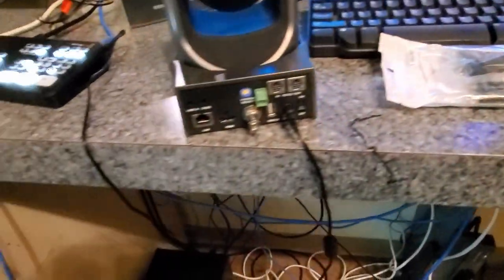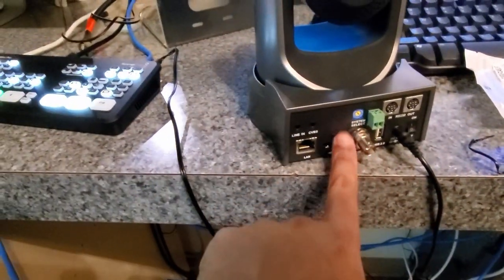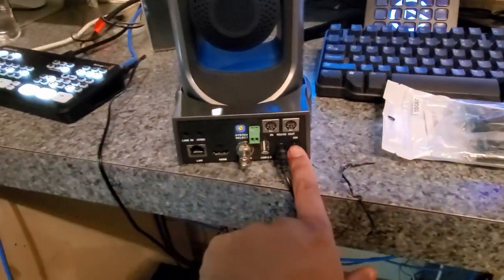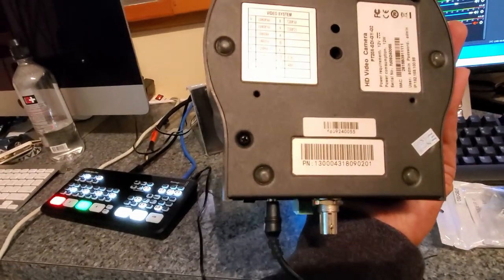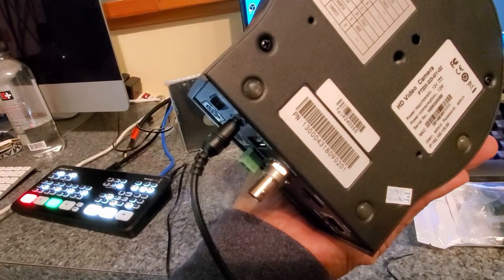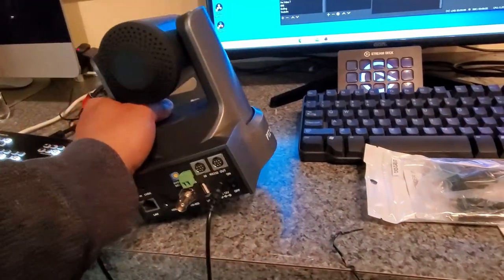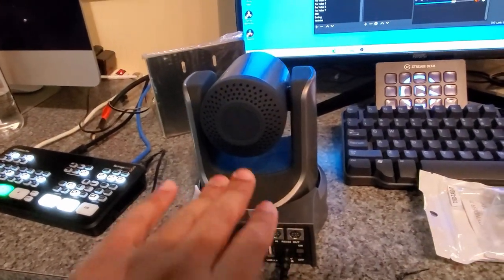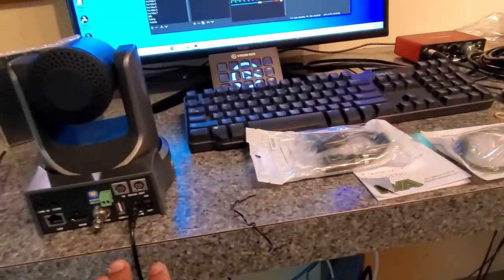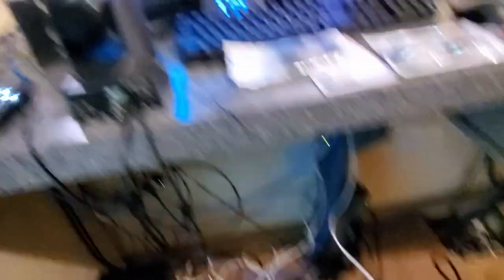These remotes can control a bunch of cameras, so we need to set the camera ID. On the bottom it would normally tell you how, but it doesn't here, so we'll have to go into the camera itself over the network to find the camera ID. It doesn't really matter right now since there's only one camera, but when another camera is added, that'll be important. Let's hook this up with the original cable first to make sure it can be controlled, then we'll swap it out with the adapters.